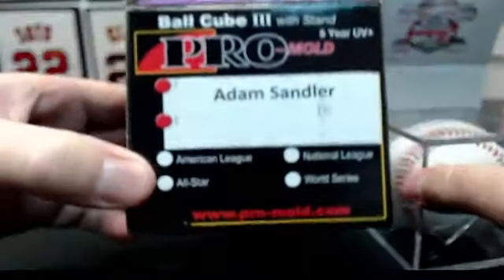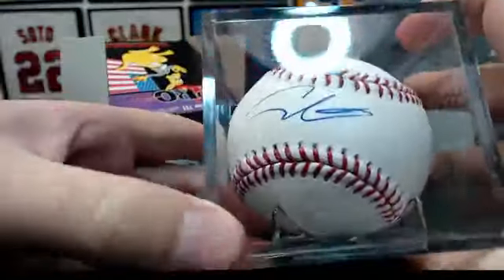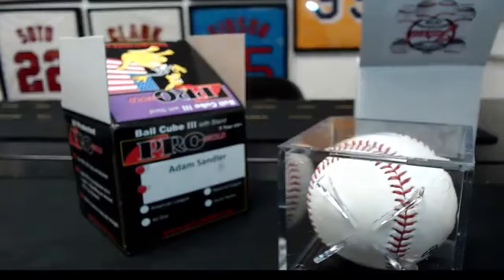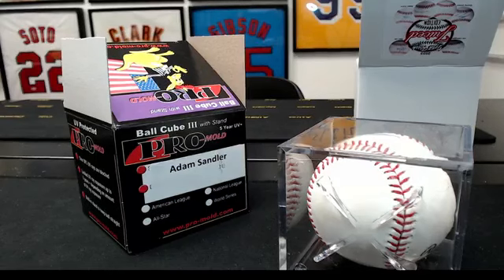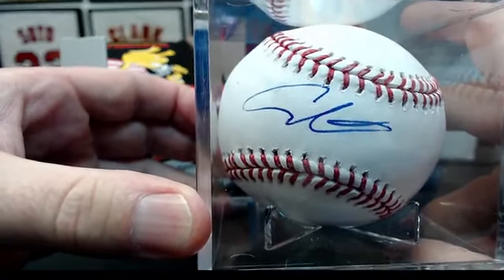Oh, that's pretty cool — Adam Sandler! That's awesome. Alright, who has that? Shane. Shane Noble. That's a cool hit, man. That's awesome. Congrats, man.